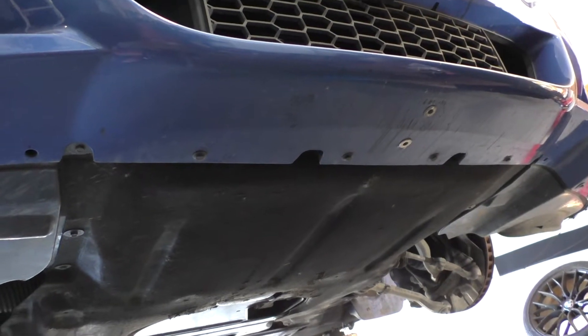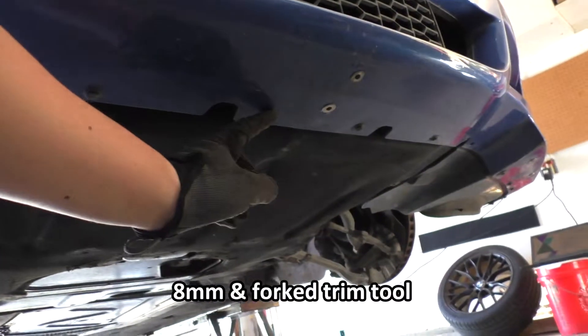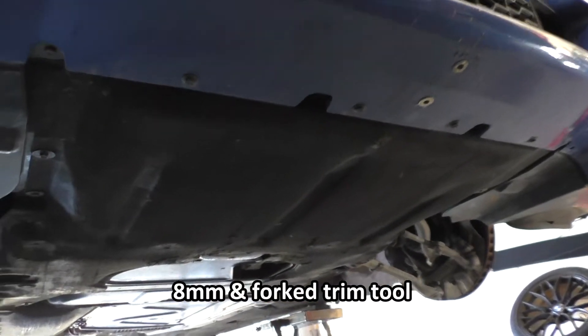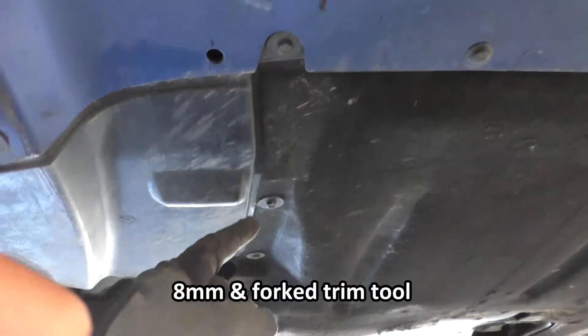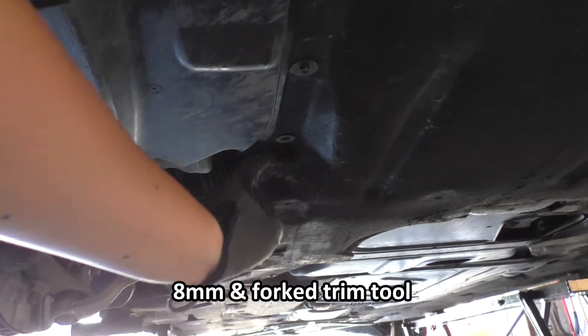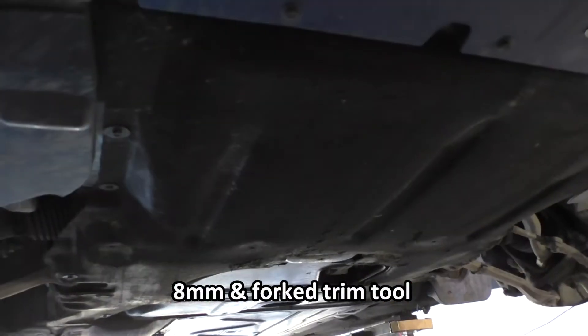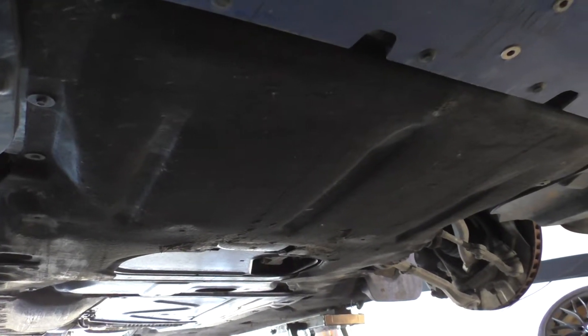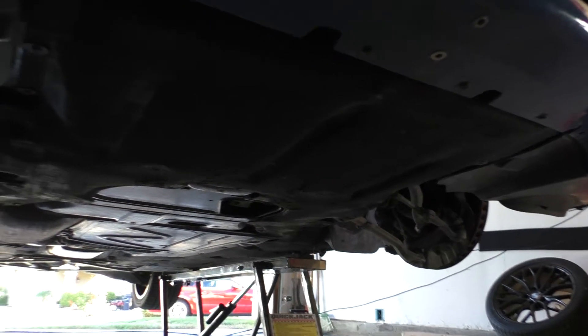Next I'm going to have to use a trim tool and take out a bunch of these expanding plastic rivets. Then we're going to have to go under and use an 8 millimeter socket for all of these multitude of screws holding on this lower belly pan. So all in all, there's something like 22 to 24 screws, and it'll vary a little bit depending on your model.